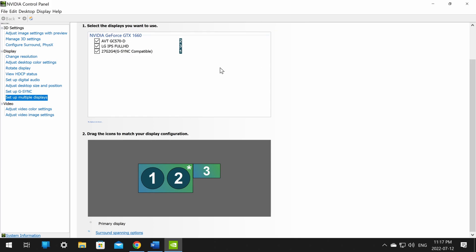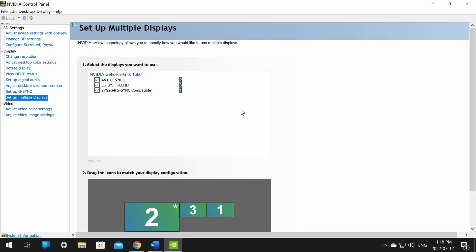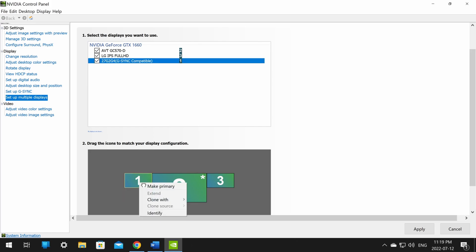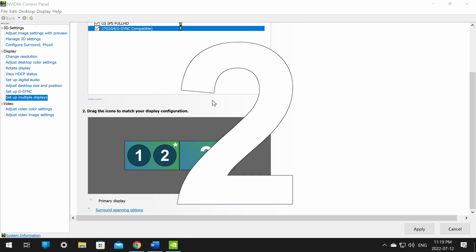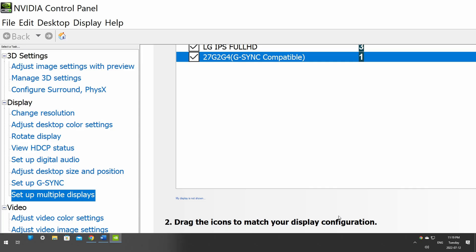Once you click Clone With, you should see your display extend over to your OBS, so when you look at your streaming computer you should see the game instead of a separate desktop. If you're not sure which monitor is which, click Identify Monitor in the panel to confirm the numbers. Select the correct display to clone with and click Apply.